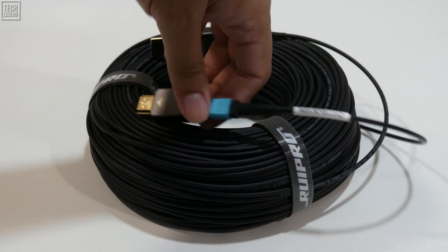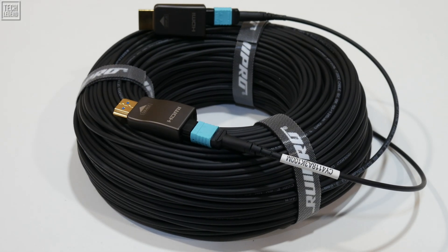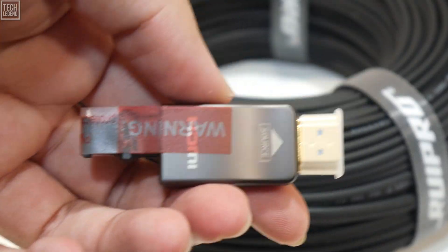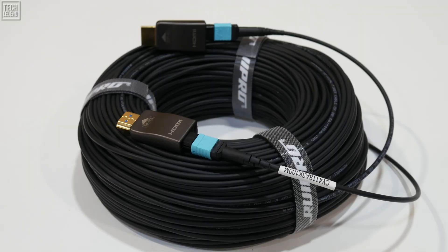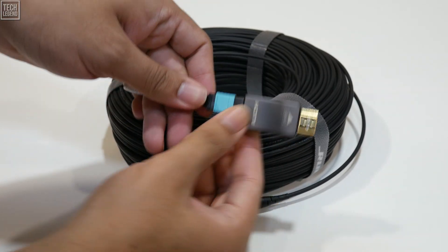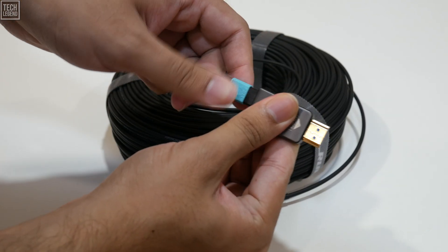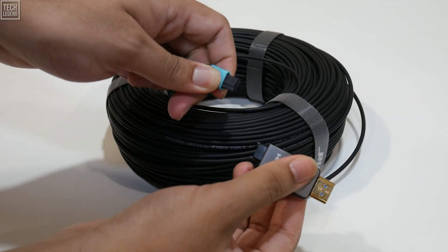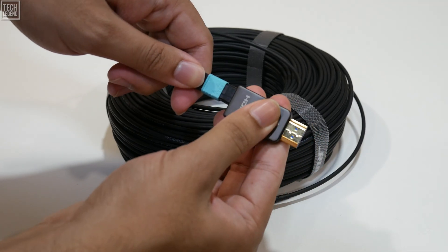One important detail to keep in mind during installation is the directional nature of this HDMI cable. Because it's a fiber-optic design, signal flow only works one way. You'll need to make sure the source HDMI connector head is plugged into your output device — like a graphics card, PS5, or Blu-ray player — while the display connector head goes into your TV, monitor, or projector. Thankfully, Rui Pro's detachable connector system makes this nearly foolproof. If you accidentally install the cable in the wrong direction, you can simply detach the HDMI heads and swap them without pulling the entire cable back out — a massive time-saver for in-wall or conduit installations.